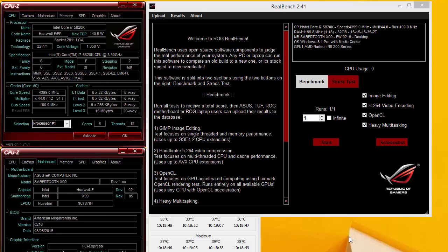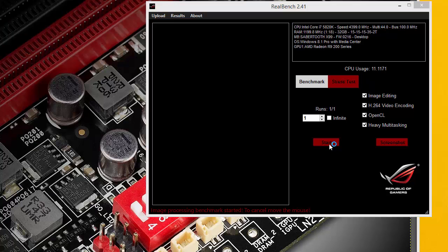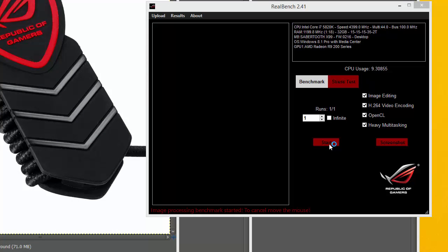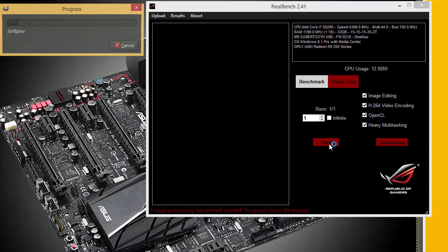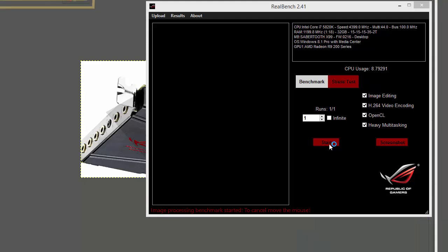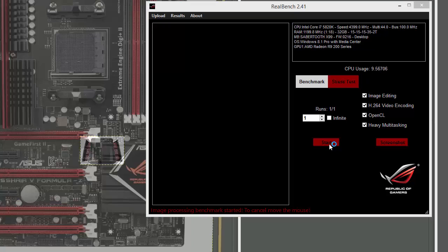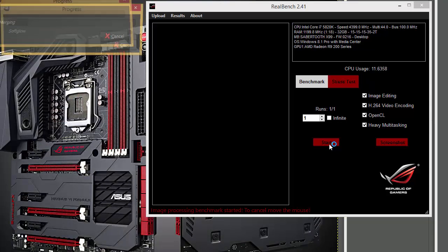Asus Sabertooth X99 at 4.4 GHz. We spent several hours trying to push this to 4.5 GHz. We went as high as 1.4V on the CPU voltage and as high as 1.3 on the system agent voltage. We upped the PCA voltage and a couple of other voltages, but nothing we could do on this board would run 4.5 on this CPU. On the Asus X99 Deluxe, we ran 4.5 no problem.